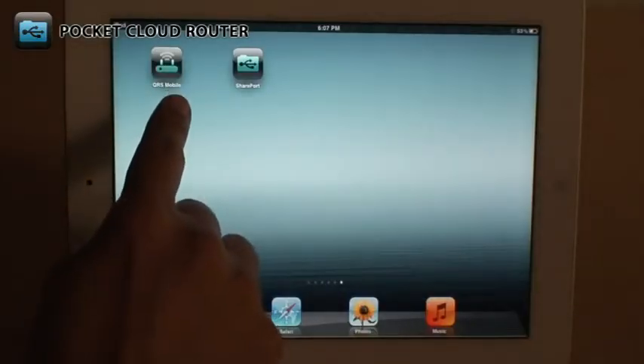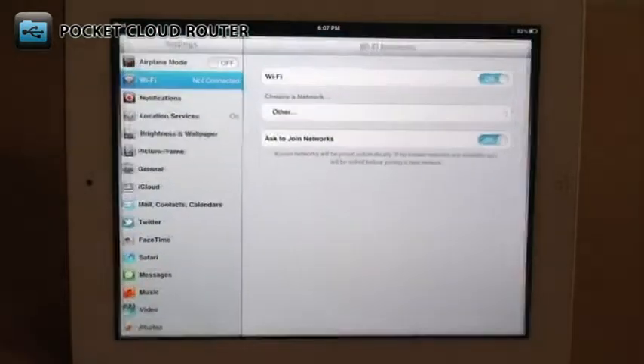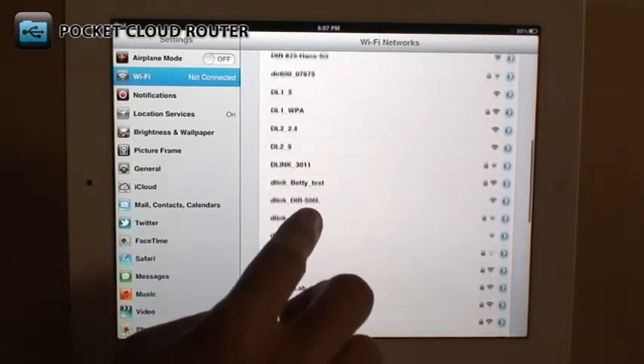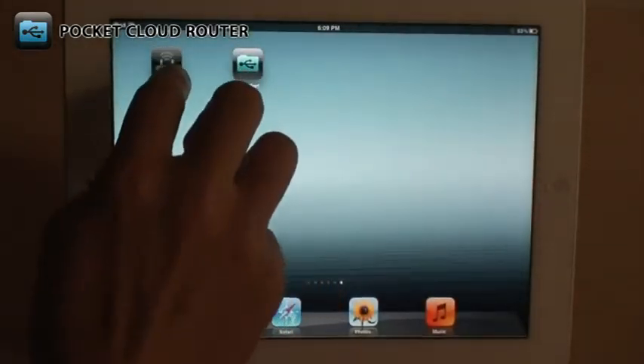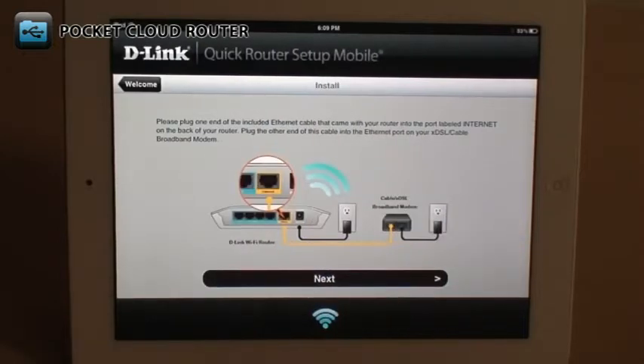To configure your DIR506L, first download the free QRS Mobile app from the App Store or from Google Play. Go to your wireless settings and connect to the default wireless network, which should be D-Link DIR506L. Now open the QRS Mobile app and simply follow the step-by-step on-screen instructions.